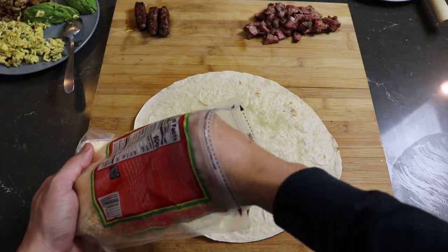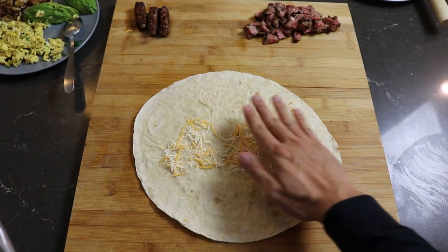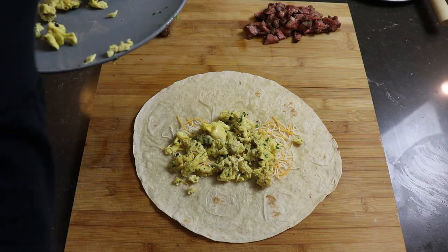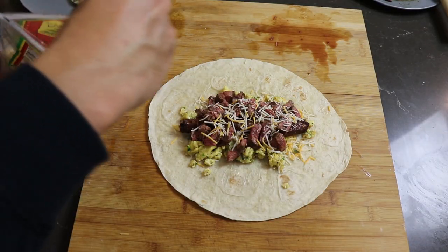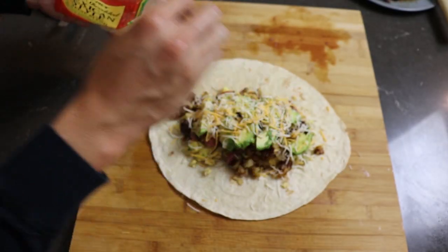It's burrito building time! First things first: cheese layer number one — I'm using a Mexican blend from Trader Joe's, I prefer Monterey Jack. Then eggs for the burrito, eggs for me, and more eggs for the burrito. Next is a sausage meat log, steak bits, cheese layer number two, flaming taters and onions, and because we're in California, guacamole, and lastly tres quesos.